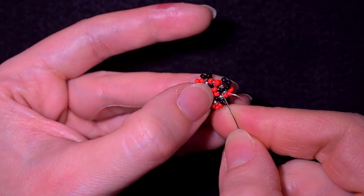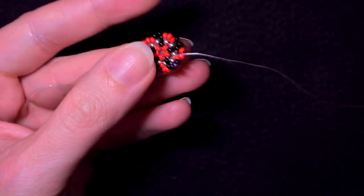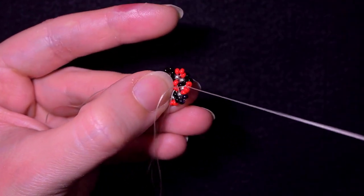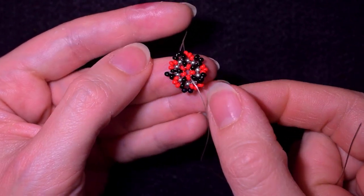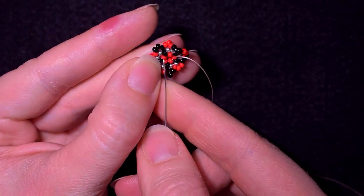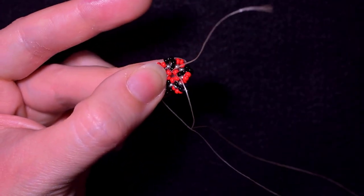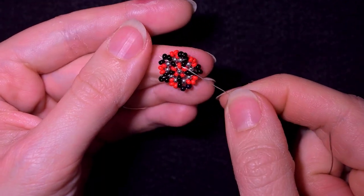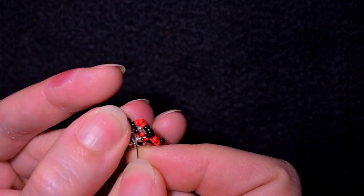I want to do an additional step. I want to reach the central circle of five beads. Here I am, and I want to take just one silver bead and go through one of the opposite beads. Now I have this, and what I want to do next is go through all of those beads in this direction again.